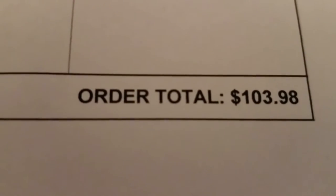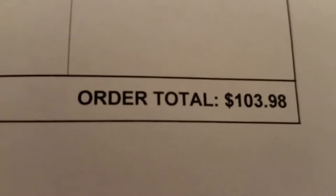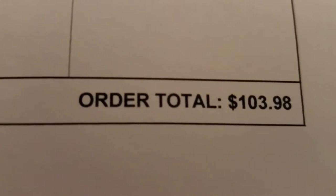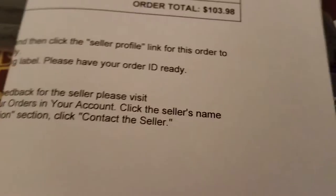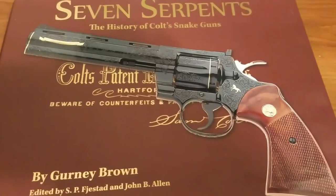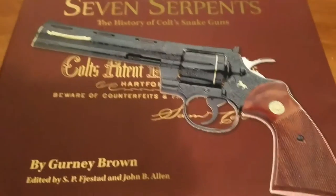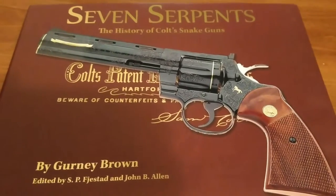What's up guys, Crazy Scotsman here. You can see the order total: $103.98. What cost that much money? We're gonna do another quick book review. We have this Seven Serpents — this is the newest book on Colt firearms and it has everything in here you could ever want.